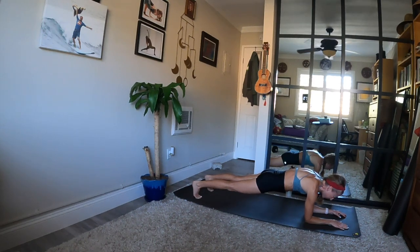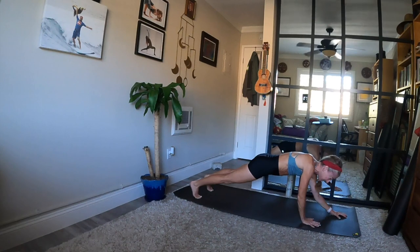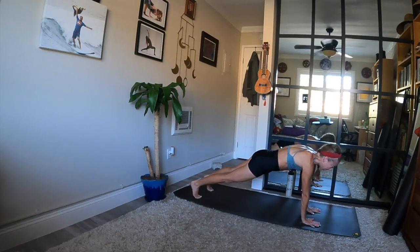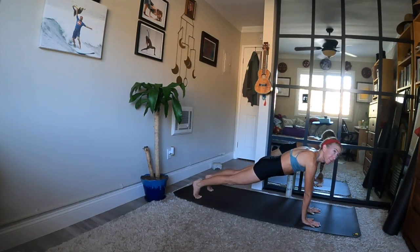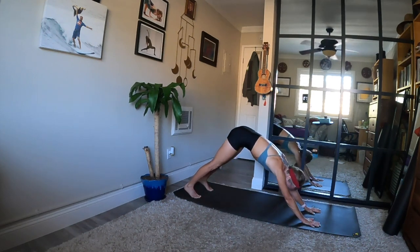Last five, four, three. High plank in two, and one — one hand at a time. You can always lower your knees down. Come to high plank and breathe in. Downward facing dog when you breathe out. Great job.